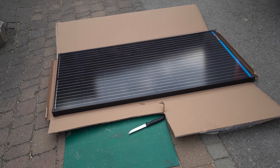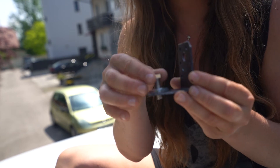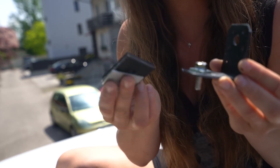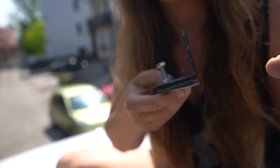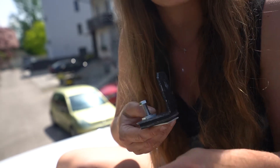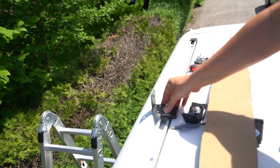There are two solar panels and each of them is 170 watts. The way I'm going to mount them is by using this angle with a screw going in. I'm using two plates to keep the distance, and then there's a nut that's going to slide into the roof rail — and that's what's going to hold the whole panel in.